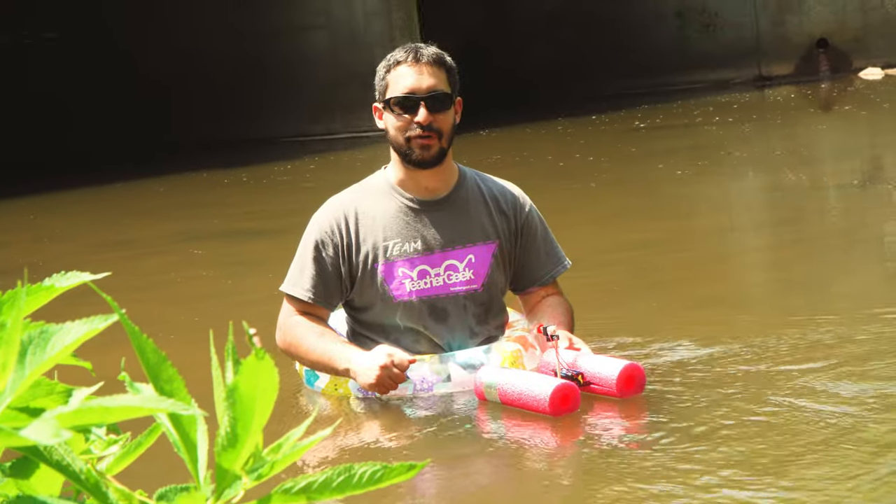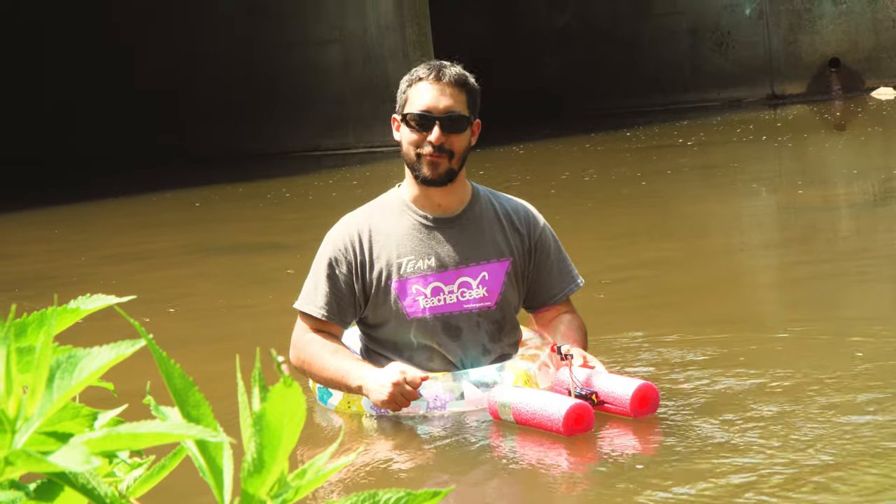Hi, I'm Jack from Teacher Geek. We're under an overpass, and we're going to build a boat.